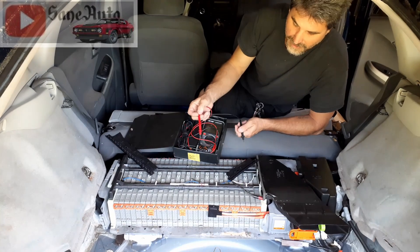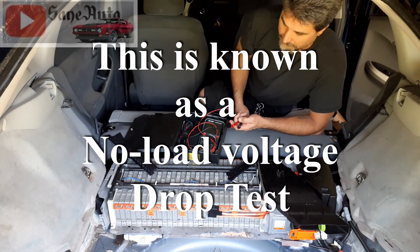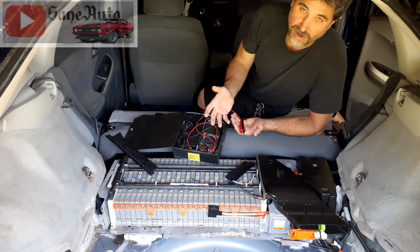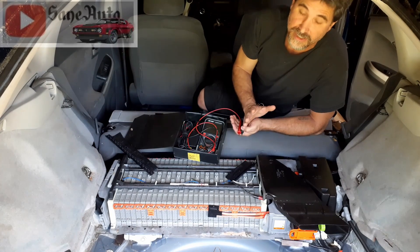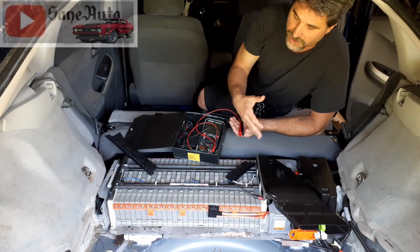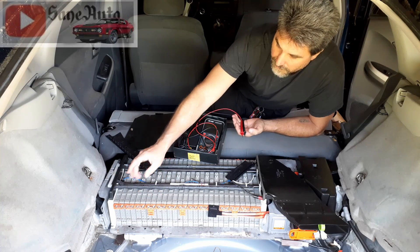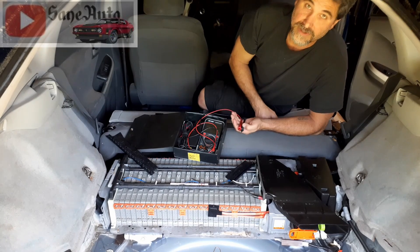I left the pack open overnight with no bus bars on it, came back, and tested all of them individually again — still got 7.6 volts on each one. The reason I do that is because a weak module can behave like a weak 12-volt car battery and start dropping voltage even under no load. None of these dropped any voltage. Another clue: if you consistently have 7.6 or 7.8 volts across most modules but find two, four, or six with a completely different voltage, that's a good sign something is wrong with those.